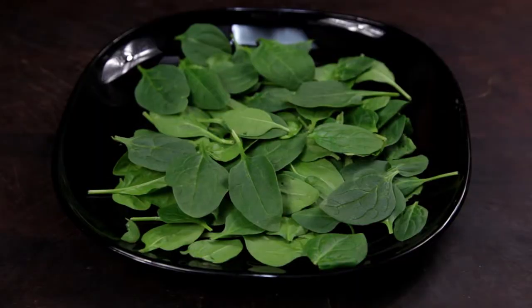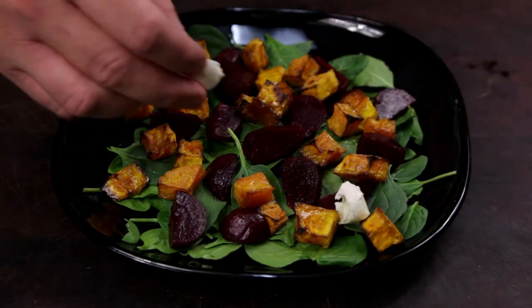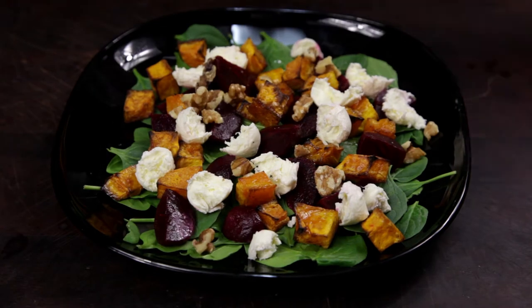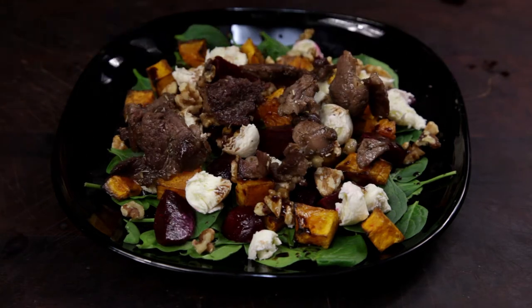To serve the salad up, start with a bed of baby spinach, followed by the beetroot, then the roast pumpkin. Rip apart some bocconcini and spread across the top. Add some walnuts — you could also use roasted pine nuts if you like. Dress with some balsamic vinegar, then top it off with the lamb.